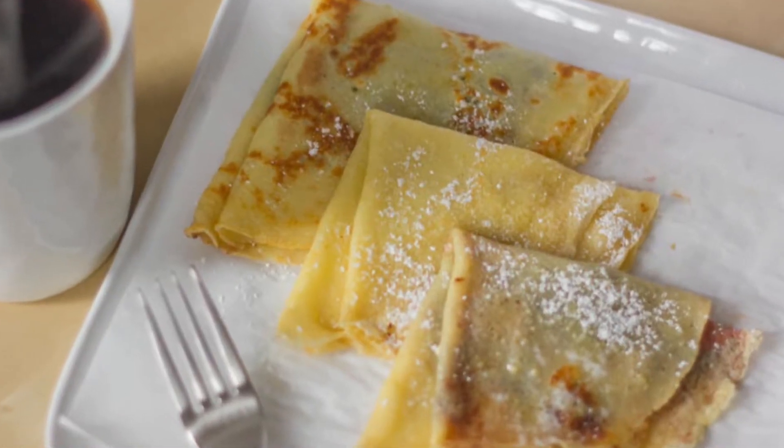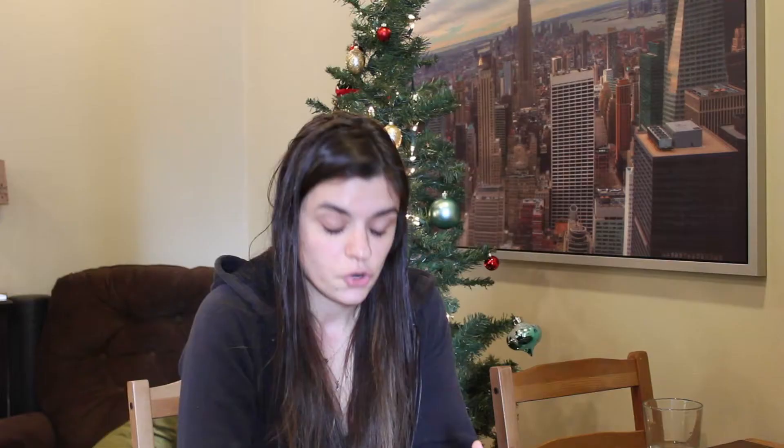I chose to go the sweet route with these because I've got a pretty big sweet tooth, but you could certainly choose to fill these crepes with any sort of filling you like. Crepes are surprisingly extremely easy to make. I think they've got kind of a bad rap because they look so delicate and so hard to make, but they're really, really quite easy, and I'm going to show you right now how to make them step by step.